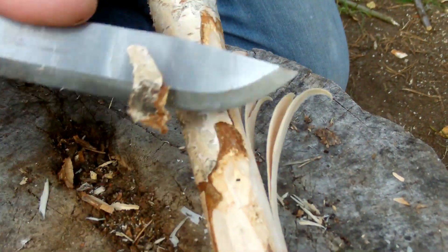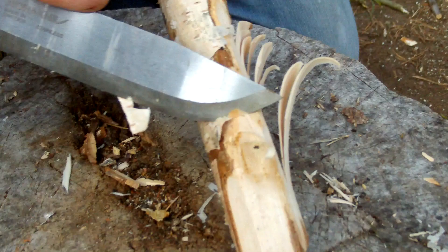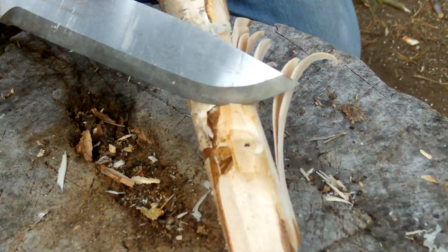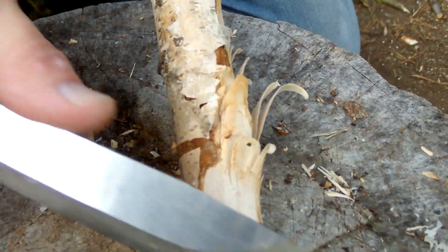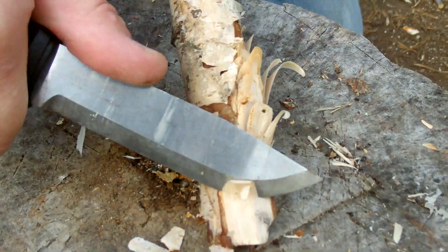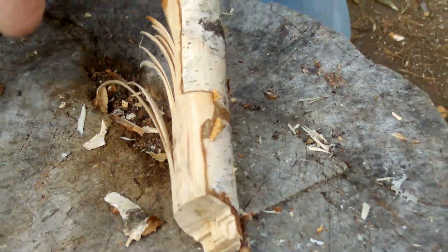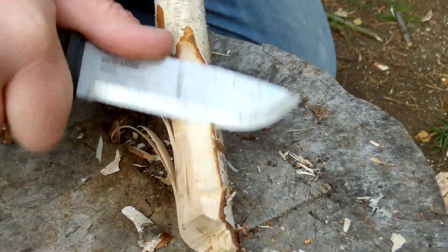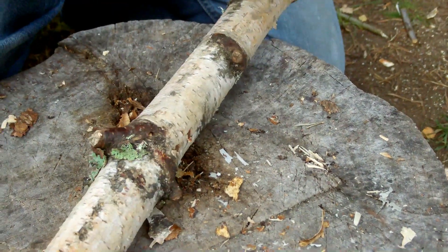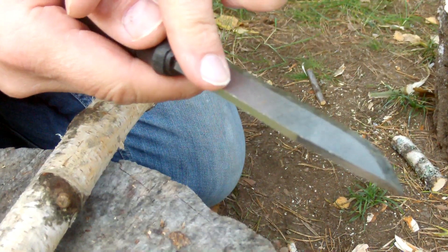And it makes the most beautiful feathers. I think this may be the easiest knife I have been doing feathers with at all. Look at this — it makes them in all sizes, all the small ones. And another nice thing about this Mora Garber is that they have prepared it for a very sharp 90-degree spine.